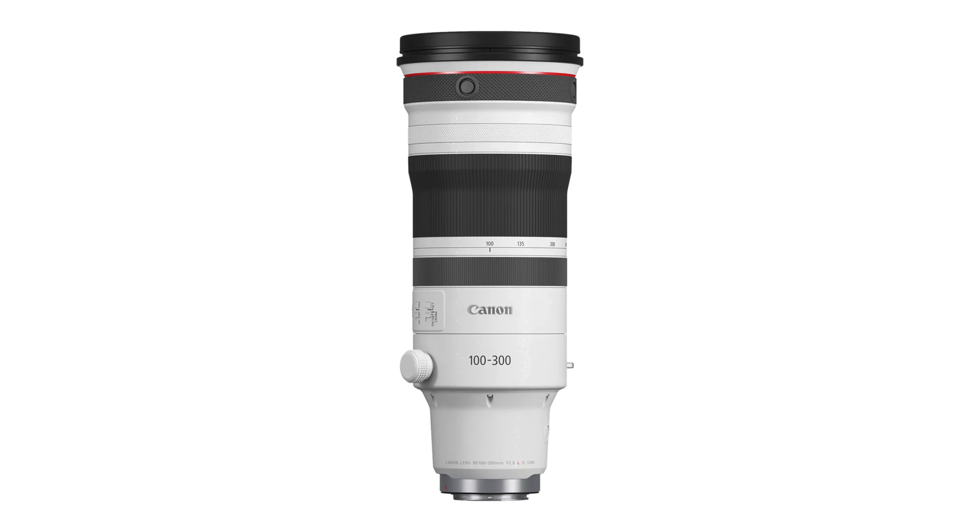The lens has a dual nano autofocus system, which I guess will be most interesting if you use a Canon R3. And of course it comes with optical image stabilization — it promises up to 5.5 stops with OIS alone. If you couple it with a camera that has in-body image stabilization, like the R6, R6 Mark II, R5, R7, or R3, you get up to 6 stops.